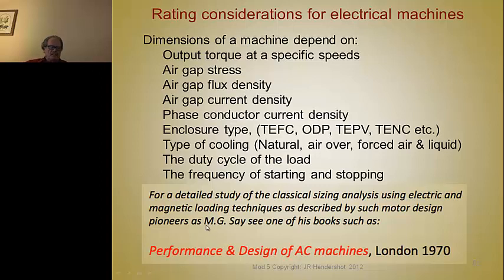A famous motor engineer of the past, M.G. Say, wrote a book on the design and performance of AC machines, published in London in 1970. This is a very good reference for a detailed study of classical design analysis for electric machines, going into detail about electric and magnetic loadings.